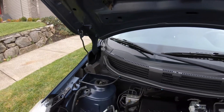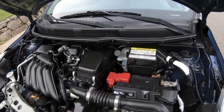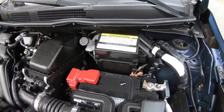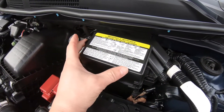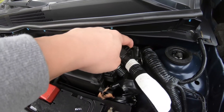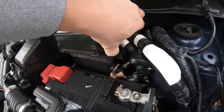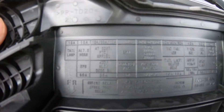The second fuse box will be right by the battery, right in here. It's kind of tricky — there are three clips, one, two, three, and you just push on them and the cover comes off. All the information about the fuses is right here.